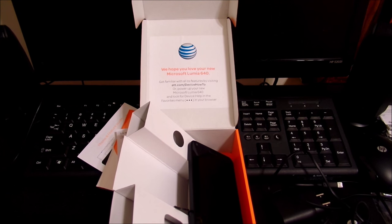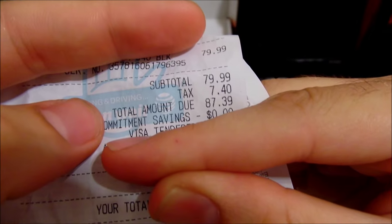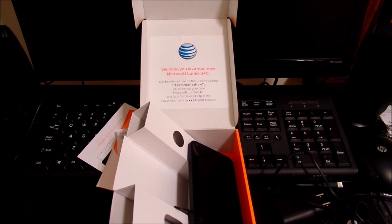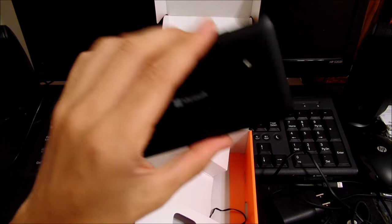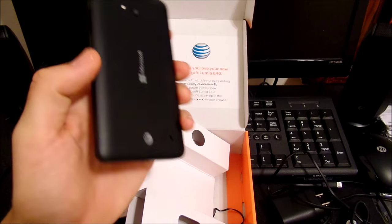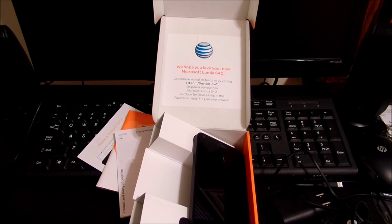I want to show you something real quick — I got the receipt here. If you look right there: $79.99. I'm serious. You guys can pick this up for $79.99 on AT&T. This is a killer phone for that price — it's like the Moto G of the Windows world. We're going to speak more about that soon.